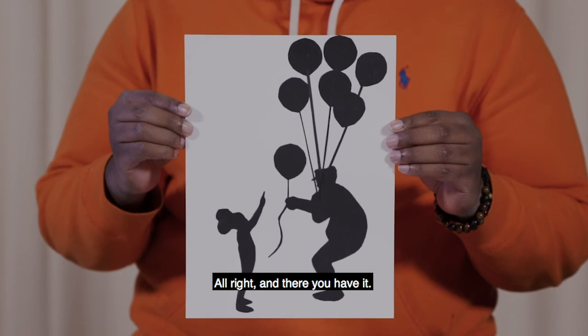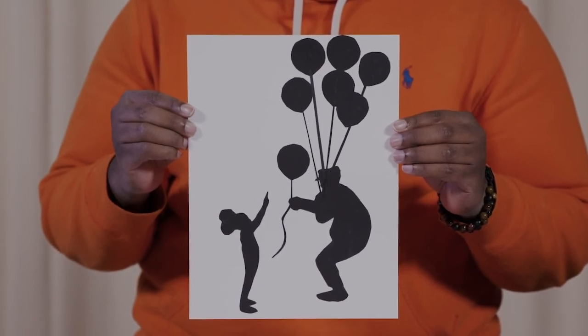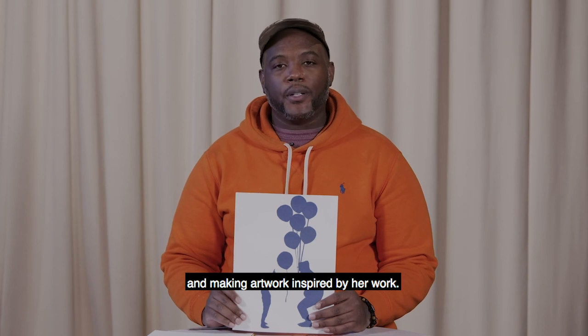Thanks for watching. I hope you enjoyed learning about Kara Walker and making artwork inspired by her work.